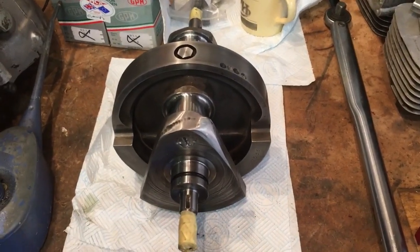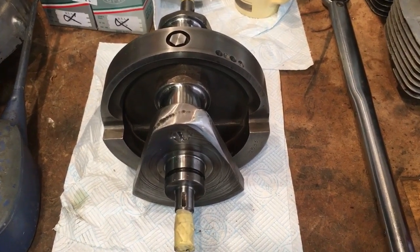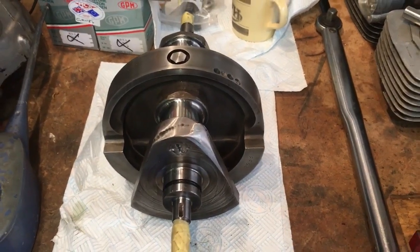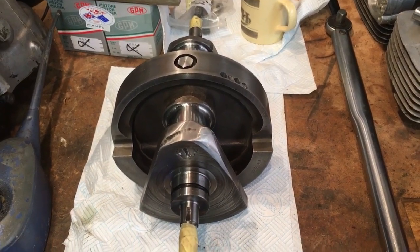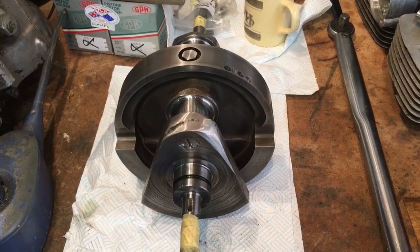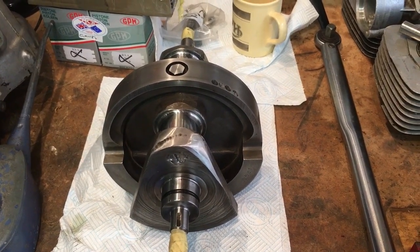Hi everybody, Angus Campbell here. Another job for the morning of Wednesday the 28th of August. I just started a small series on the Fury barrels, but while we're awaiting a tool to arrive I thought I'd begin building up the crank as well on the A70 Lightning. So let's get set up here and I'll bring you back shortly.